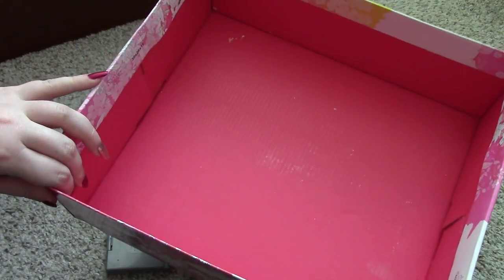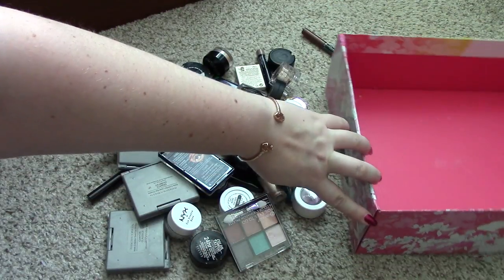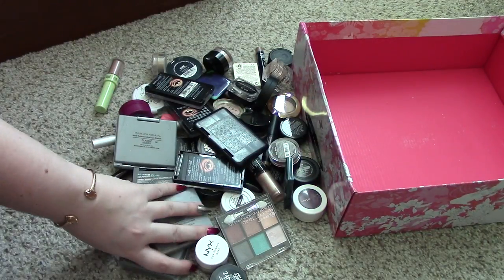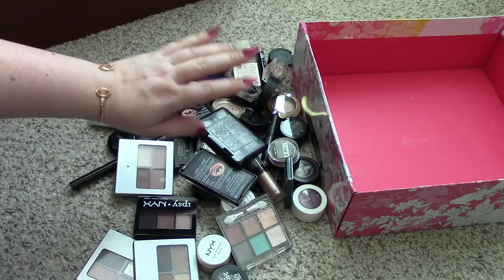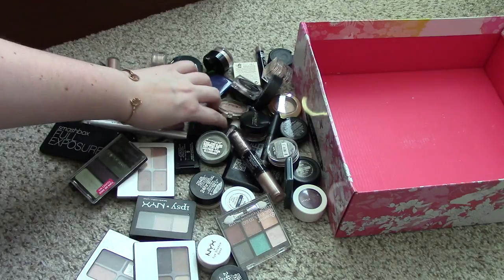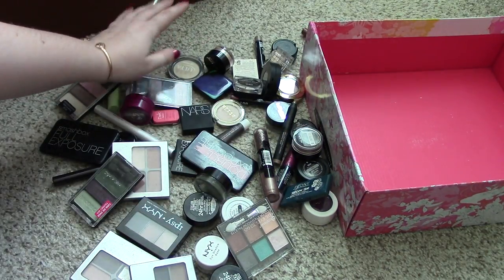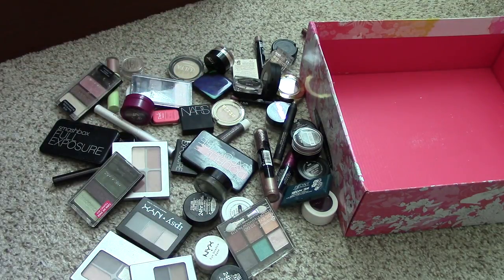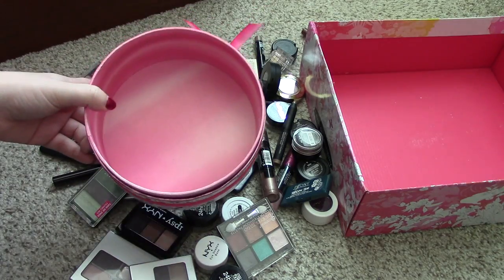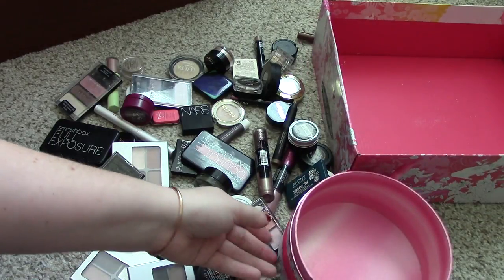This bin is going to be my either trash or giveaway bin to friends, because I know I have lots of friends that have been waiting for me to do an eyeshadow declutter so that they could take some of my eyeshadows. I don't think I'll really trash anything — even the really old stuff, some of my friends might want to use. I will probably not be trashing anything today but I will definitely be giving it to someone who will use it. And then for my keep pile, I have this tiny little container because I'm not keeping a lot of this.